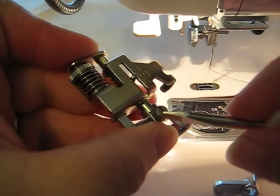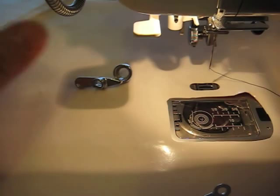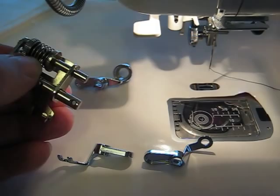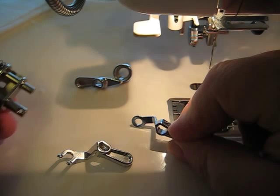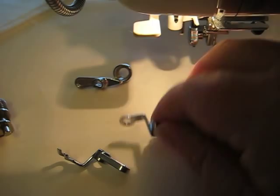There's a little screw right here. I know this foot looks a little bulky, but it is fabulous. So here's that ruler toe. We have what I call the ankle or the foot, and then we have different toes. It comes with an open toe, a closed toe, and also an echo foot — this plastic toe for echo quilting. I'm going to put on the closed toe.